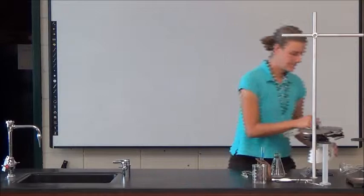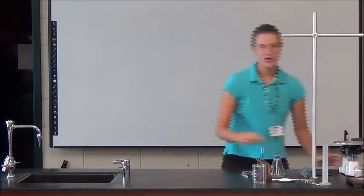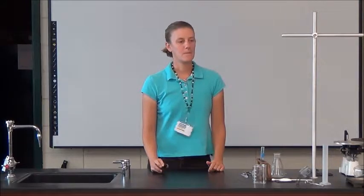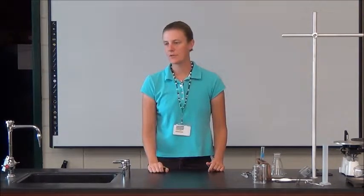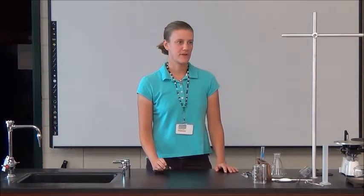So that was our balance. There's also a triple beam balance that has three sliding masses. We're going to use that one time for our measuring lab. That will probably be the last time you see a balance like that — for everything else, we'll probably use an electronic balance. Much easier to use.